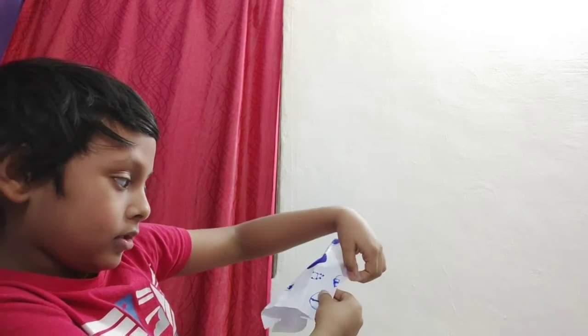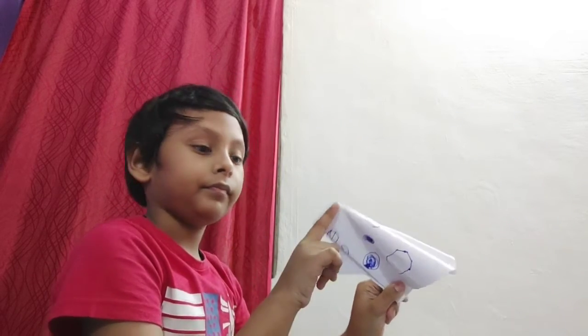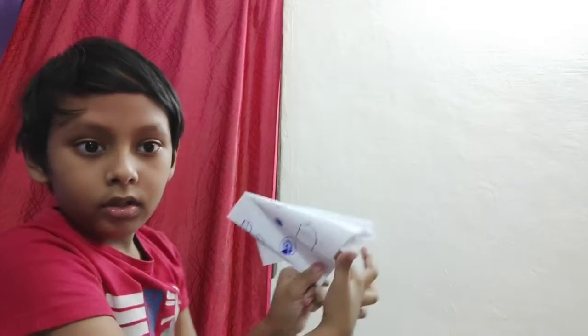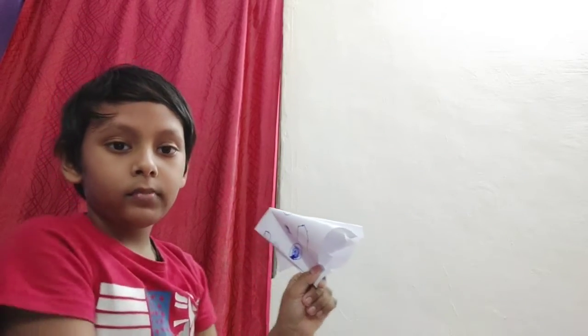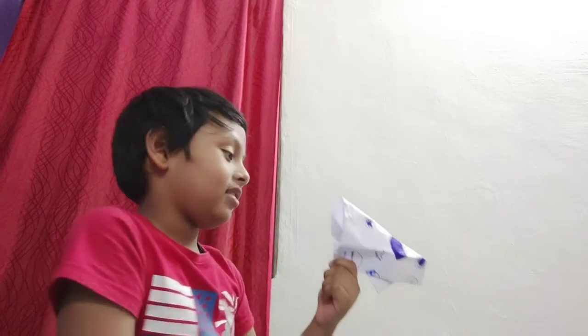It should be like this. Now we'll blow here and just do it like this — that's how it will come.